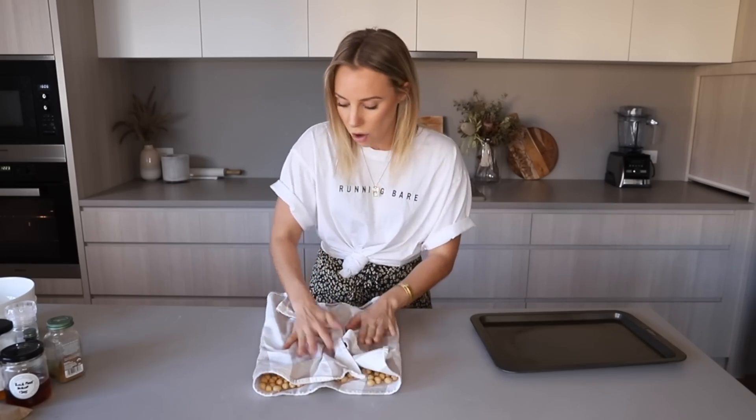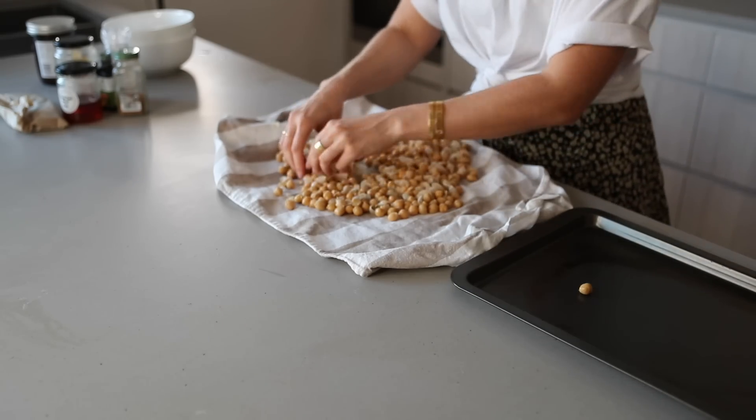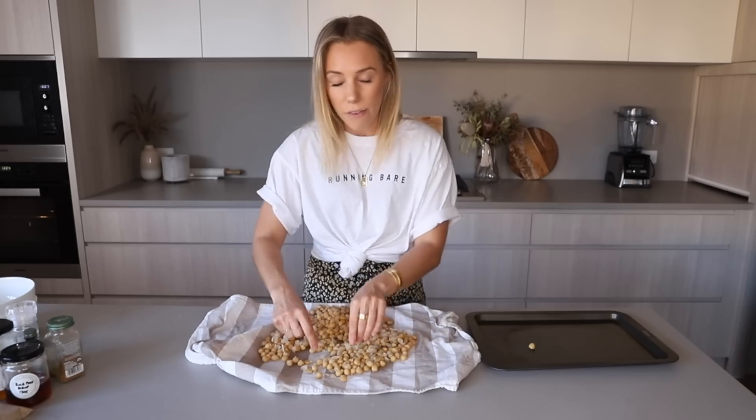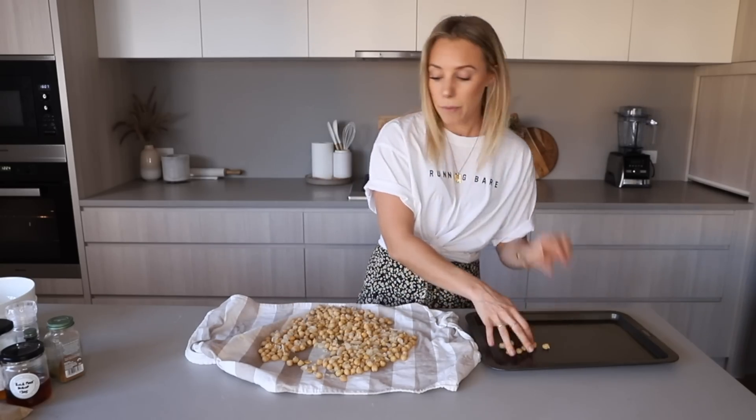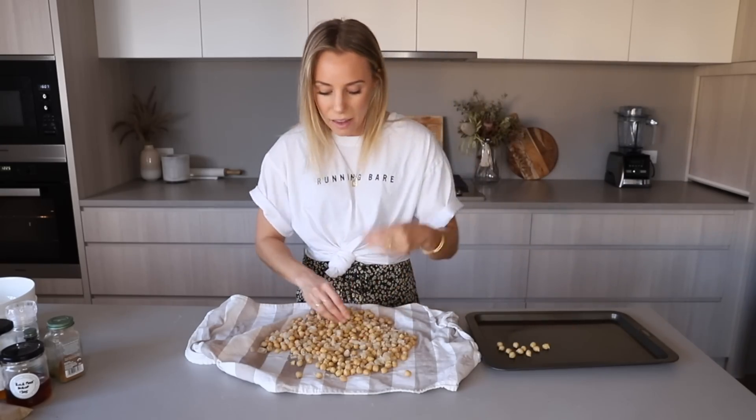The skin is actually a little bit harder for us to digest. If you get gassy or bloated after eating beans and chickpeas, I recommend trying to pull the skins off because it really helps digestion. Grab the ones with the skin removed and place them onto a baking tray. From my experience I find it better to pre-roast them in the oven and then add your spices or sweetness — it makes them a lot more crunchy, like chips.